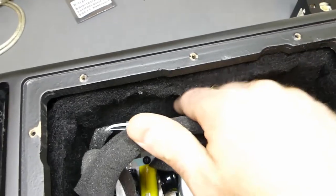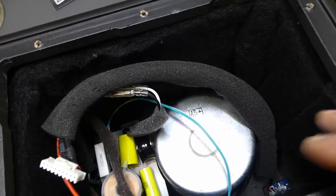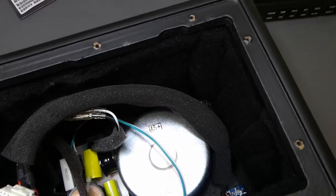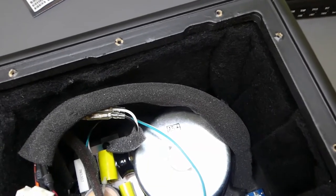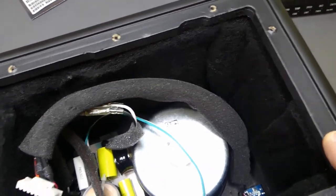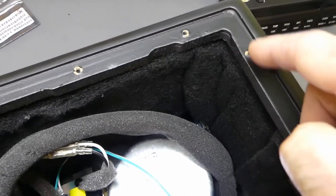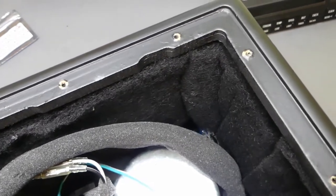They put some nice foam — actually it looks like a fabric of some kind — to reduce reflections, and they did a pretty good job. The only thing I'd like to see different: it would have been nice to have threaded inserts and machine screws as opposed to very coarse wood screws, because those tear up the MDF. You can already see it tearing it up a bit — you probably couldn't take this out too many times before there was an issue.